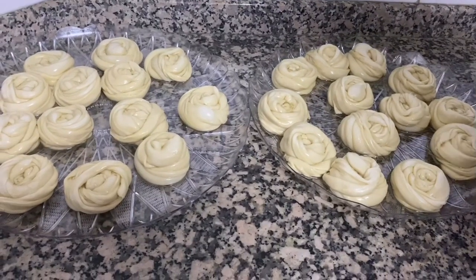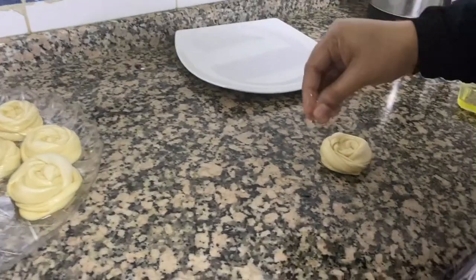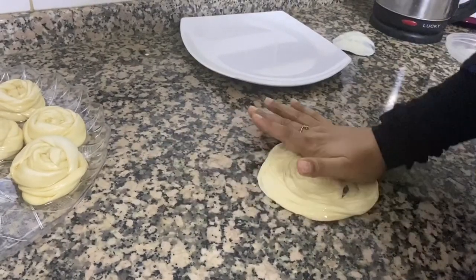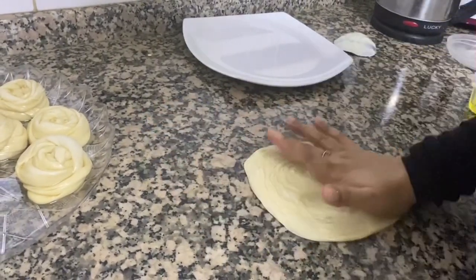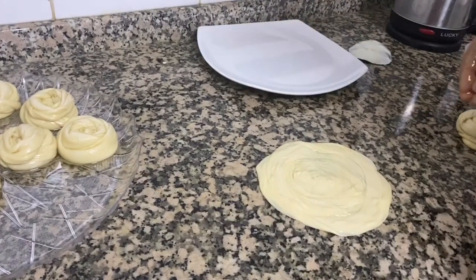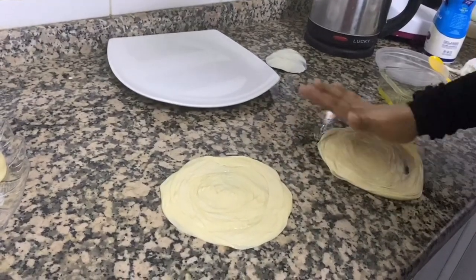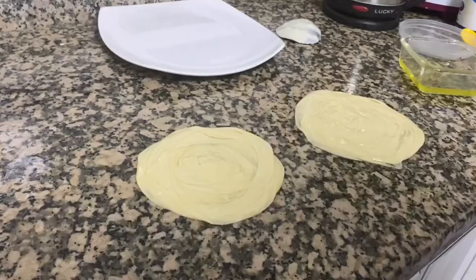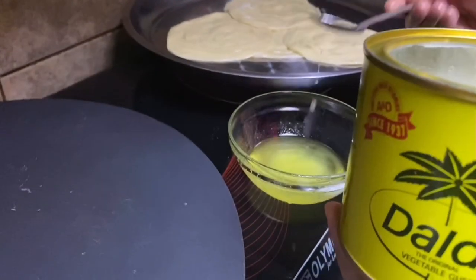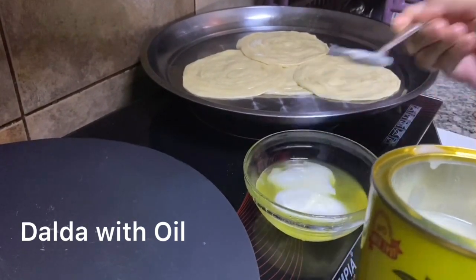I will make a vegetable for a while and put it in the pot. This is how we cut it — we cut it in the style of dalda. Then mix it in the oil.